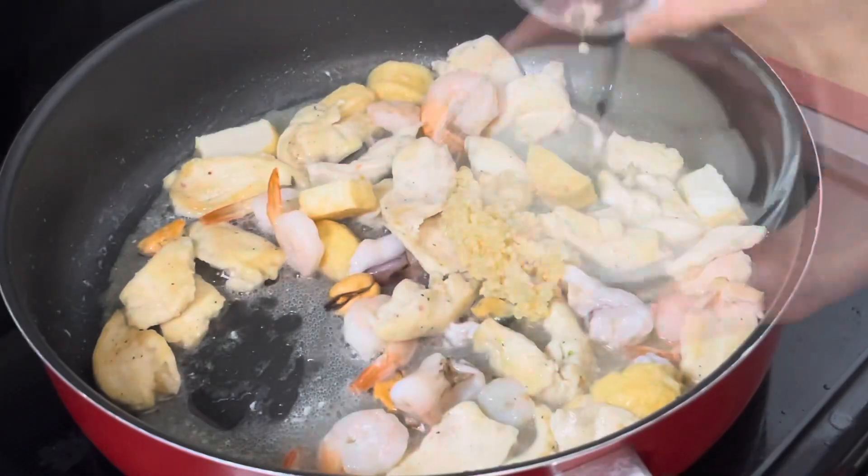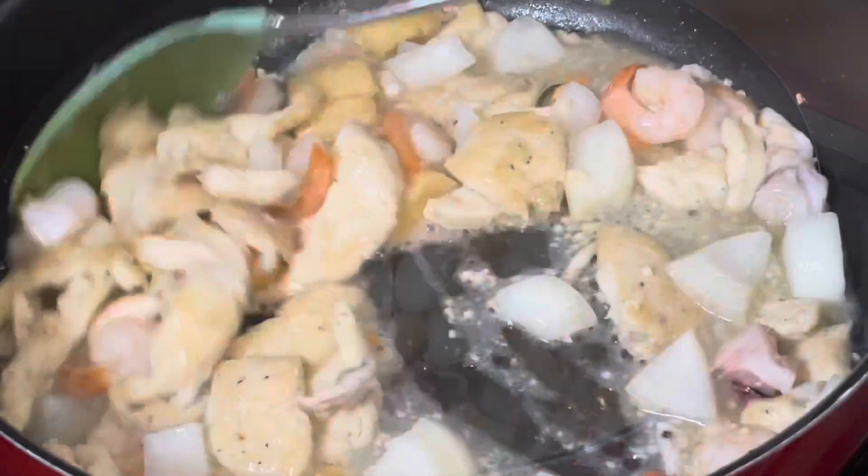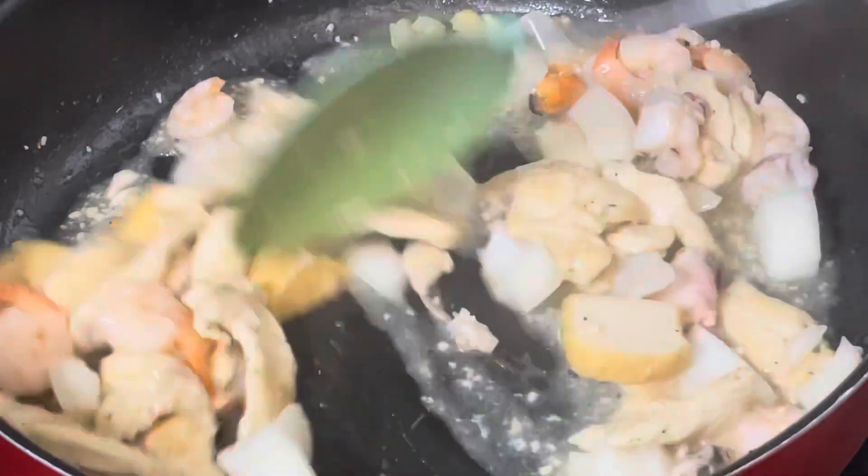Then add the garlic and the onion. Then stir fry for 3 to 4 minutes.